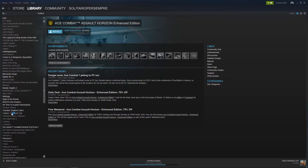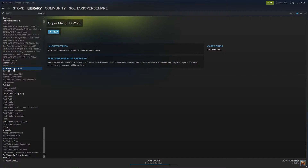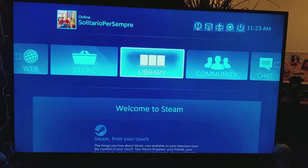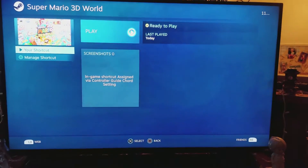We're pretty much set up here, and you can see in your library list that it now says Super Mario 3D World. Here I am on the Steam Link in my living room, and I can go to Library and there's Super Mario 3D World right there.